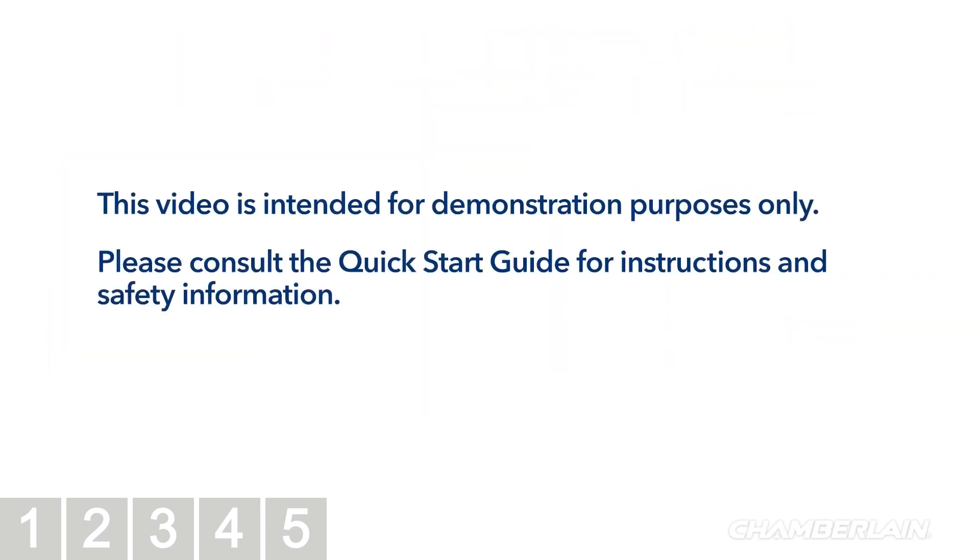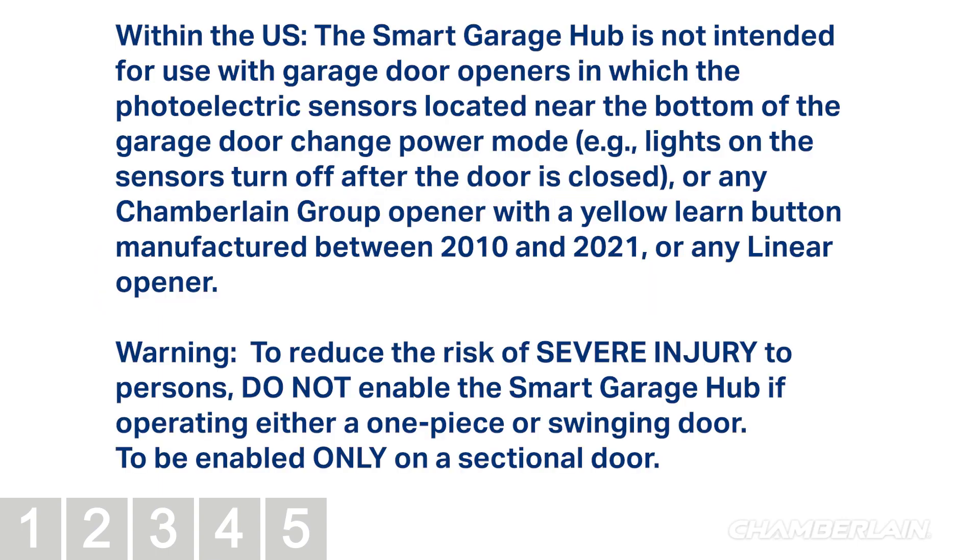This video is intended for demonstration purposes only. Please consult the Quick Start Guide for instructions and safety information. Within the U.S., the Smart Garage Hub is not intended for use with garage door openers in which the photoelectric sensors located near the bottom of the garage door change power mode — e.g., lights on the sensors turn off after the door is closed — or any Chamberlain group opener with a yellow learn button manufactured between 2010 and 2021, or any linear opener. Warning: to reduce risk of severe injury to persons, do not enable the Smart Garage Hub if operating either a one-piece or swinging door; it is to be enabled only on a sectional door.